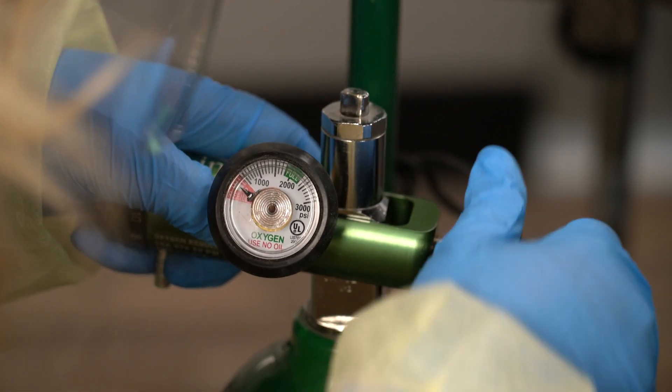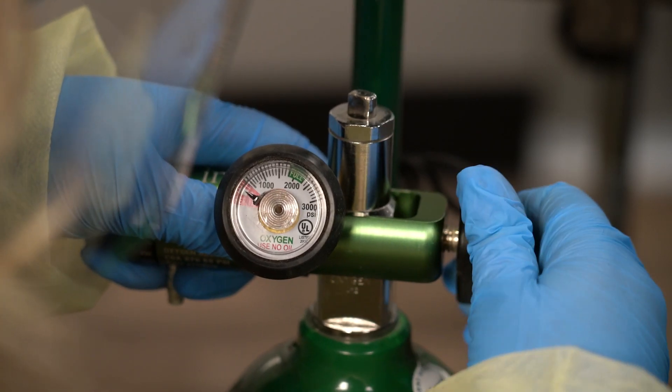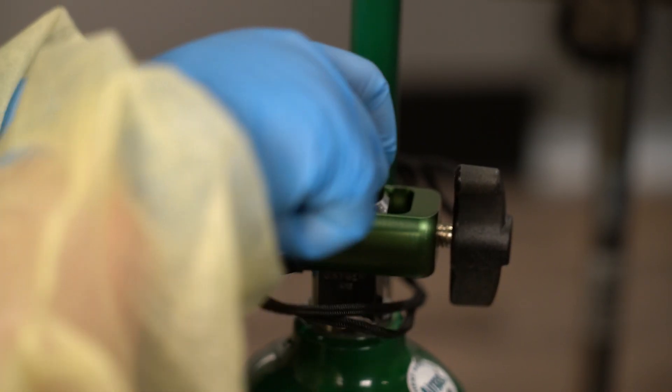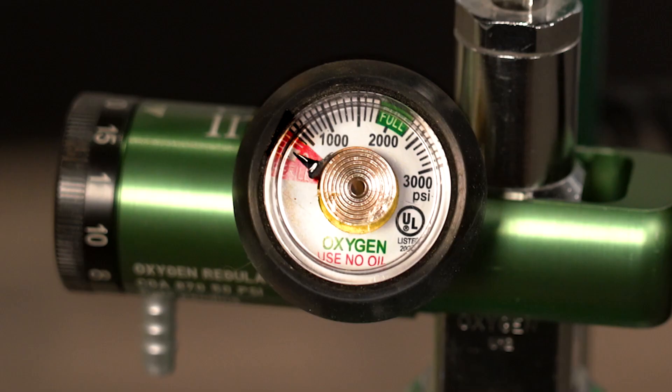First, attach the regulator to the tank. You don't have to screw it in too tightly, just enough so it's secure. Slowly turn the valve counterclockwise to allow oxygen to flow. Next, check the pressure gauge to make sure the needle is not in the red zone. If it is in the red zone, that means there's not enough oxygen in the tank.